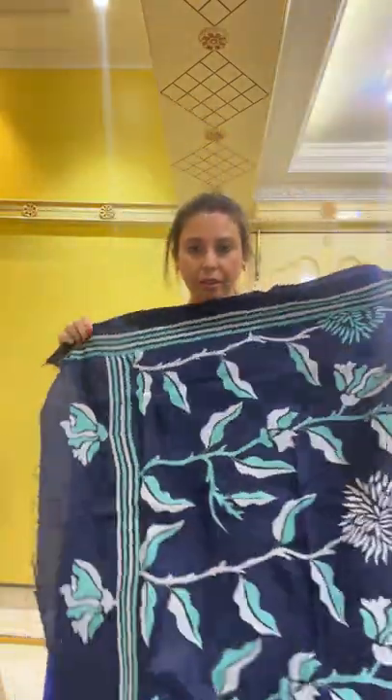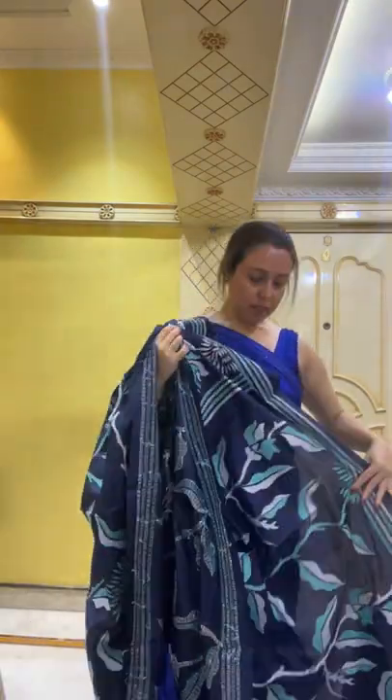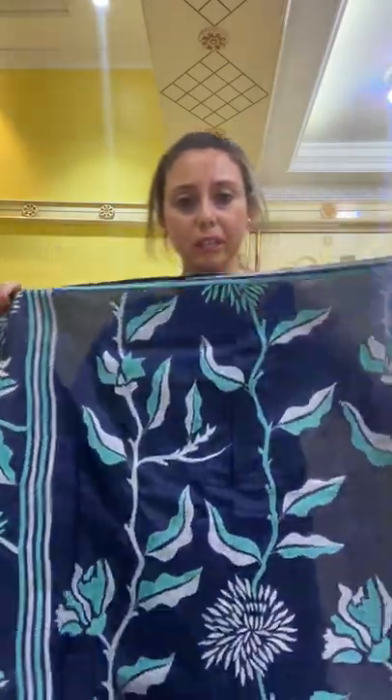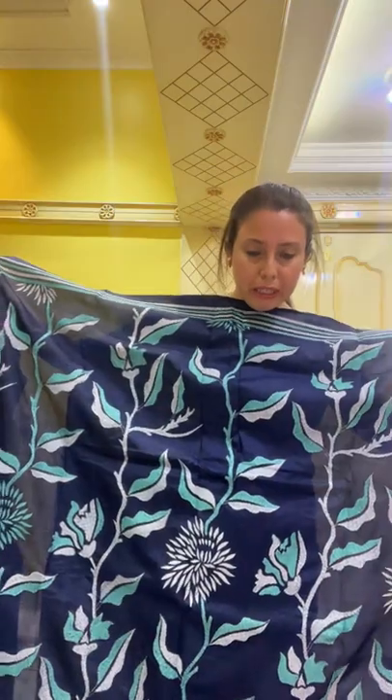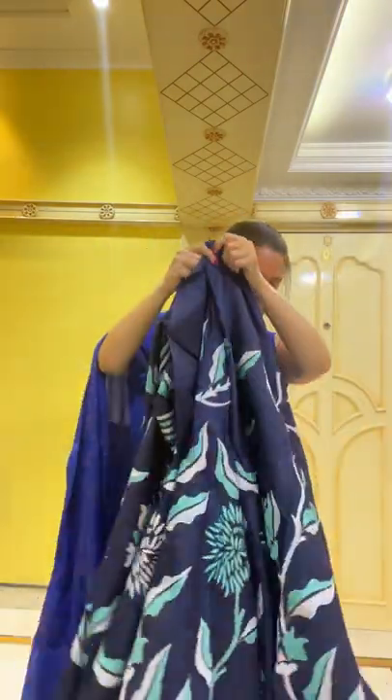Now I'll show another kantha stitch saree — this one is on pure silk. It's a pure silk kantha sari in midnight blue, with a sea green and white color combination. Look at the pattern — it's fully hand-embroidered on 100% pure silk. This is priced at $169. The embroidery is all over the body, and these sarees are available from our global section on the website — we can ship worldwide.